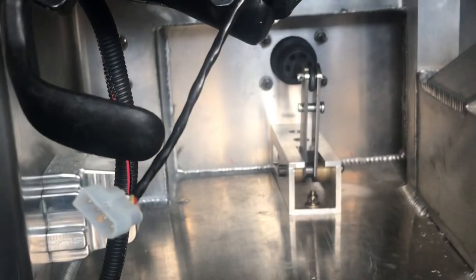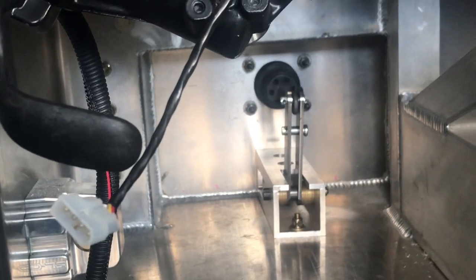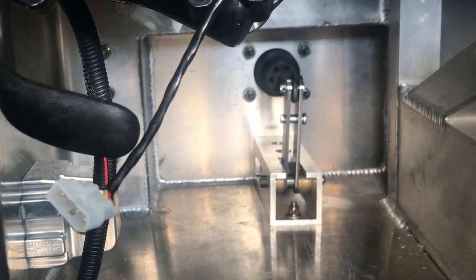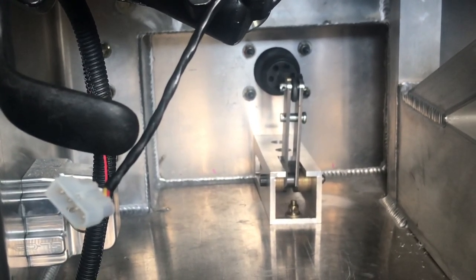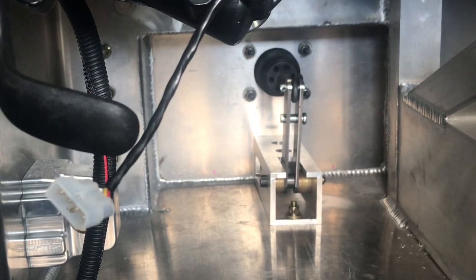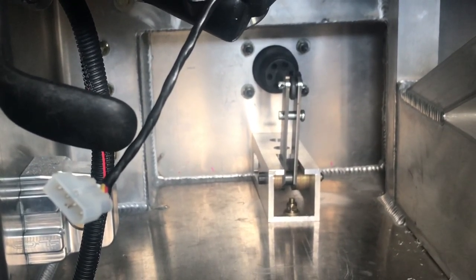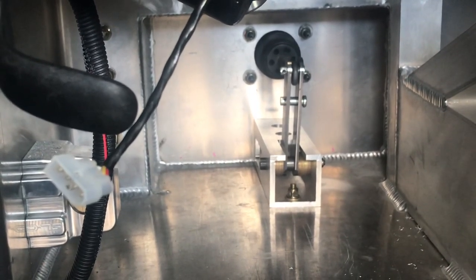This came out great — perfectly centered. It did pay to take some extra time and make sure we got it right. It's perfectly centered and I'm very happy with this. I'll drill a couple more holes, mount the back of this bracket, and then mount the pedal plate — and we'll be done with the pedal assembly.